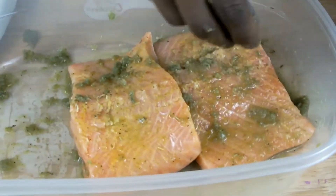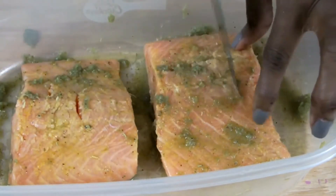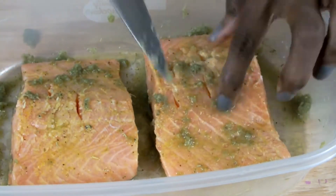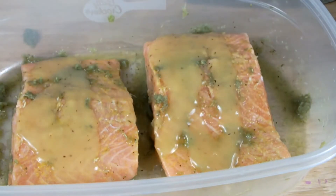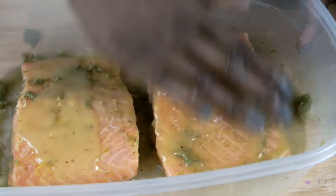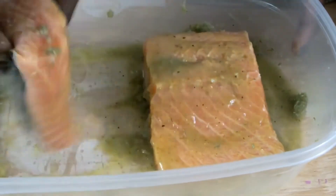Use the tip of a knife to add small slits to the salmon so that it can infuse all the seasoning, which will give it an exquisite flavor. Then cover the salmon with some lemon pepper marinade and use your fingers to rub the marinade into each piece of salmon.